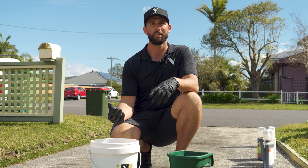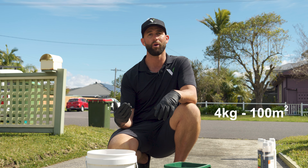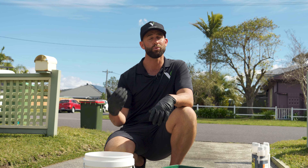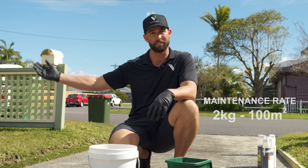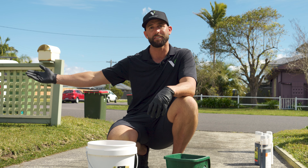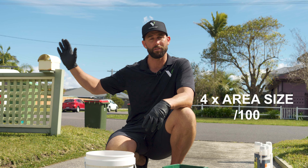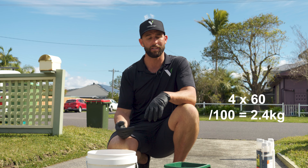All right, step two: working out the rates for ProTurf. If it's the initial start to your spring, it's your first fertilizer, the rate is four kilos per hundred square meters. If it's a maintenance rate further down the track in summer, it's two kilos per hundred square meters. Now at the four kilo rate for this lawn, being based off 60 square meters, the formula is four times the lawn area size, which is 60 square meters divided by a hundred, and you get 2.4 kilos.